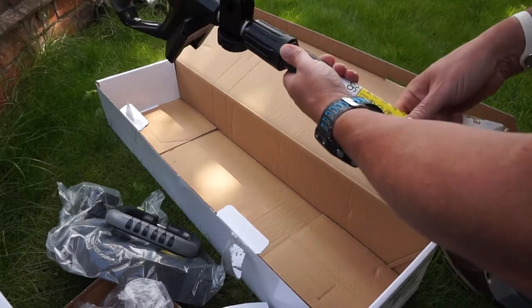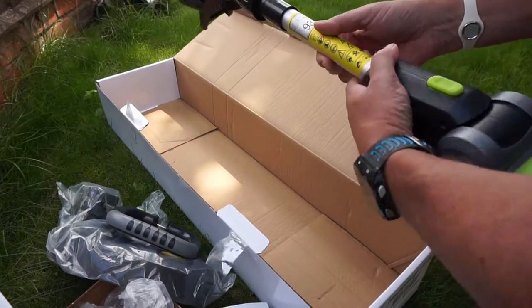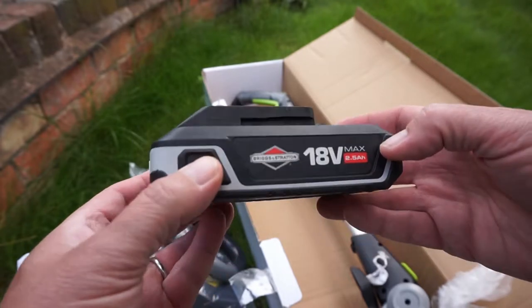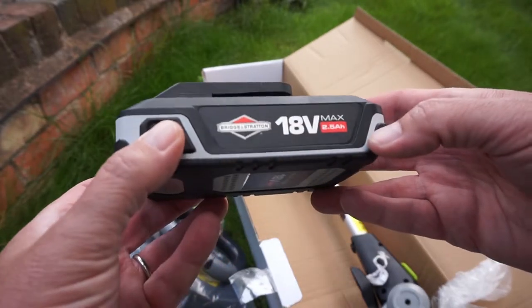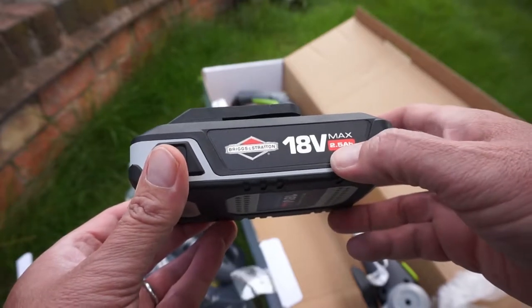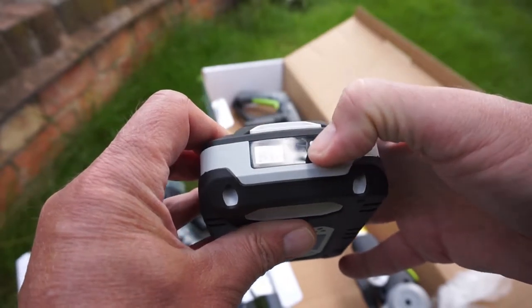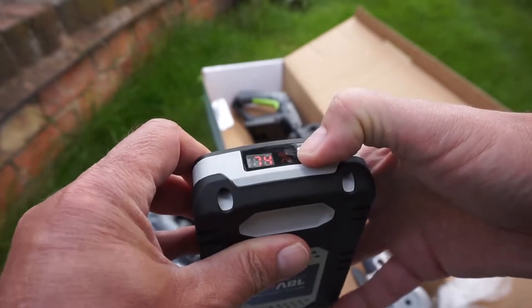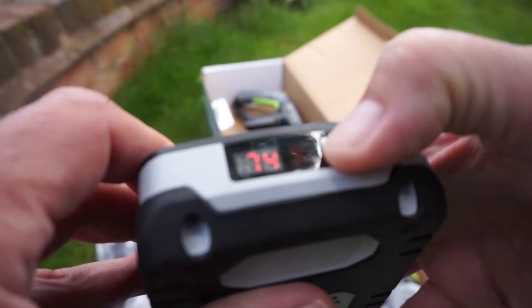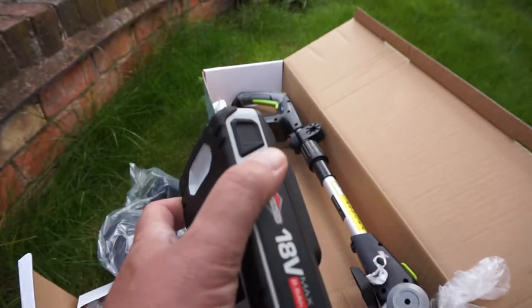Let me start to put this together. Taking the battery out of the box — again it's Briggs and Stratton. It's got the little digital readout; if I press this it tells me that's 74% charged already. So let's plug that in and get it charging.